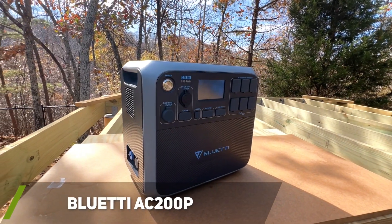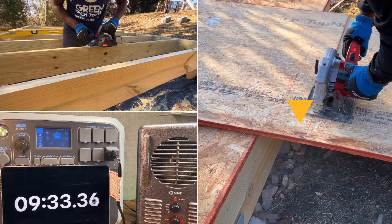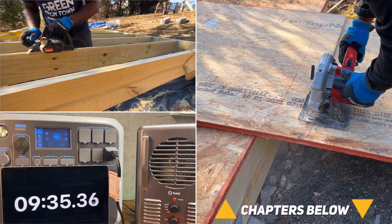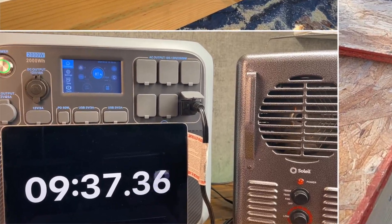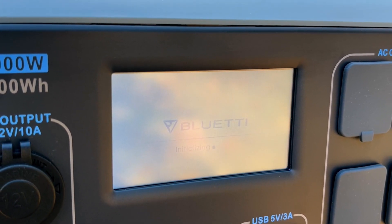The first area I'll quickly go over is the technical features included with the Bluetti AC200P, but if you want to jump ahead to see the power station in action, you can find the different chapters below. As we turn on the unit, we are greeted with a quick initializing screen.